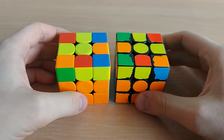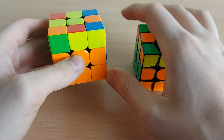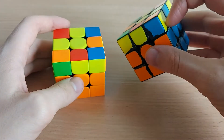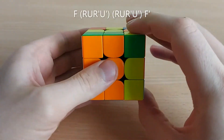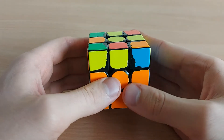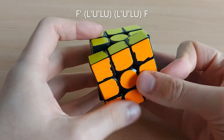First I'm going to show you these two. So you have headlights and this block. For this one it's the right one and you have headlights on the right, so it's the left one. For the right one you can do F double sexy F, and for the left one you can do F' double sexy F.